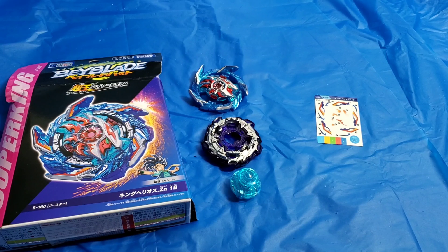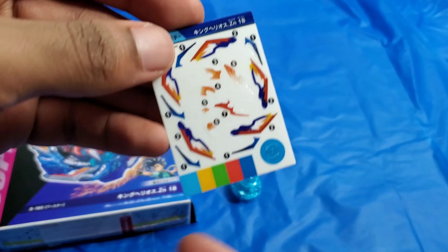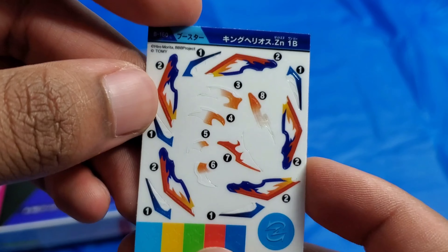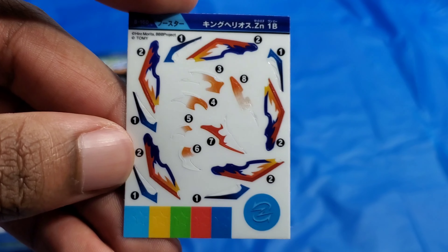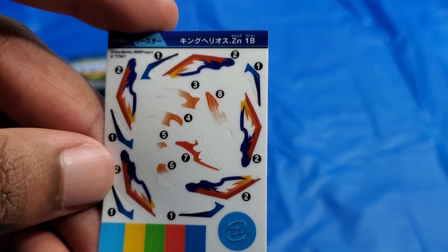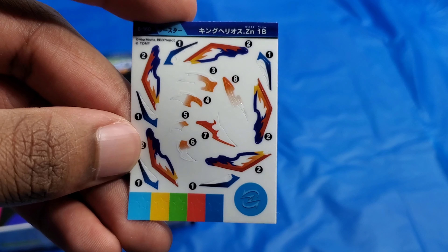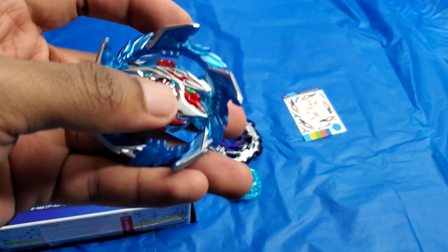So I am back. Now let's get on to the stickers. I won't apply the stickers yet, but I'll basically show off the stickers and show how many there are, for the people that are wondering. Now let's get on to the parts.